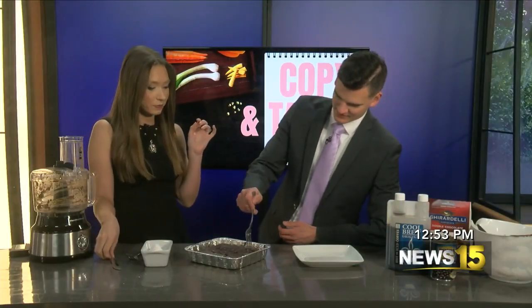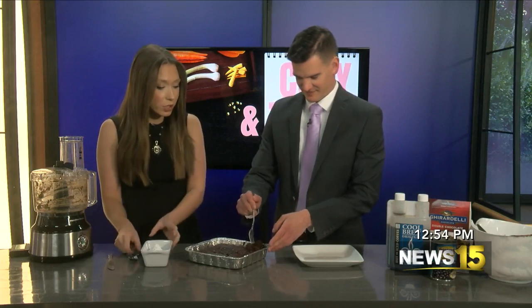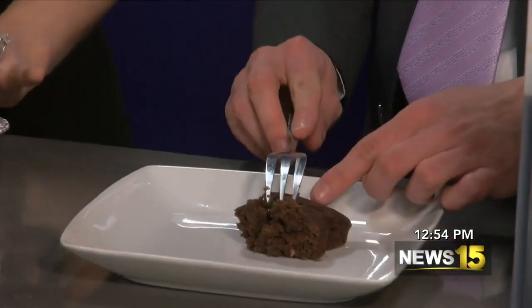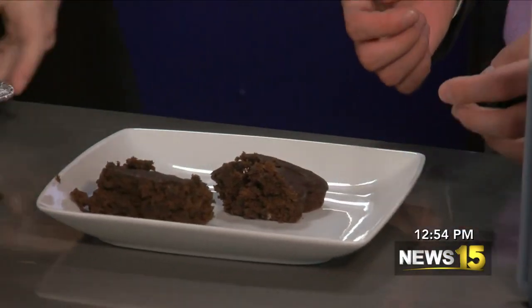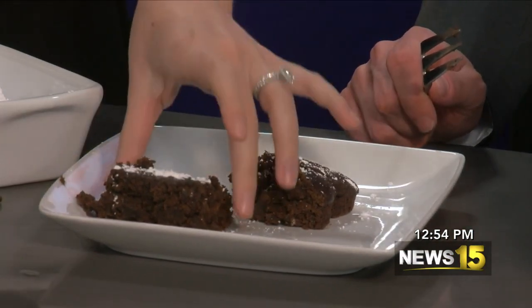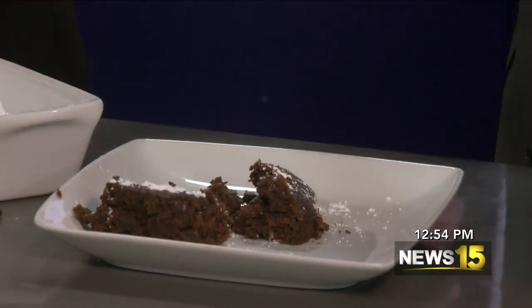Do you like an end piece or a middle piece? I'm just going to go for a piece. We have to dust it with some powdered sugar. It looks like brownies. I might have put them in for a little too long. I definitely taste the coffee in it. It's really good. I don't taste the bean — you taste the coffee, it's moist, and then you taste the chocolate. Extra protein! Get your veggies in, or just do protein powder.